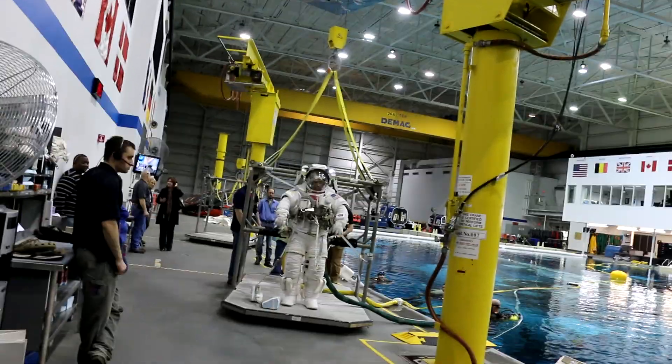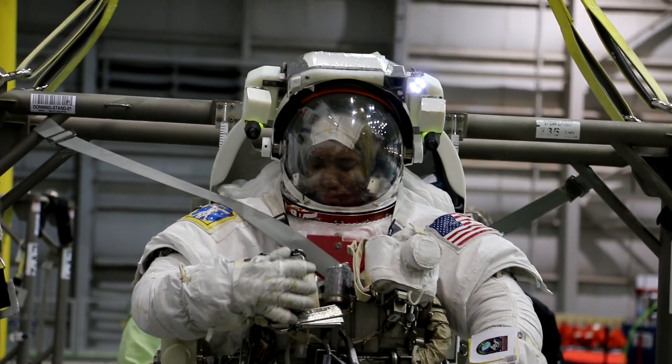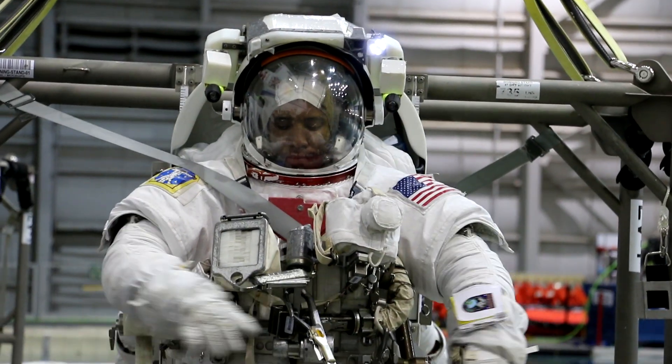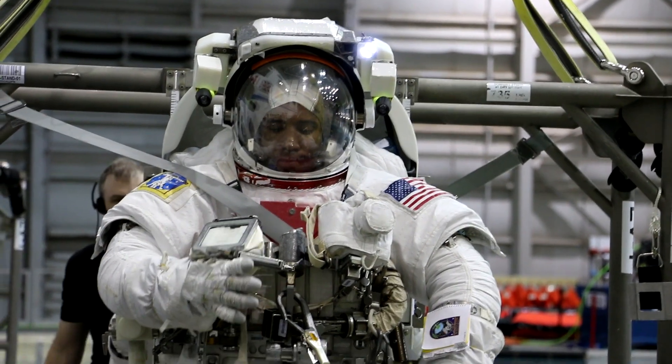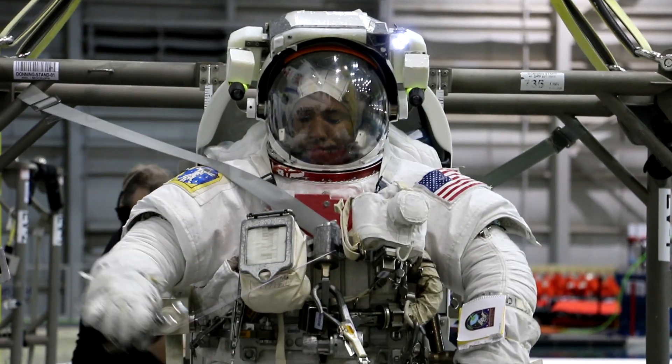My favorite thing is up by his helmet — he has lights and cameras, so on the ground you can see exactly what he's doing. Do you guys actually transmit that in the pool as well? To the test conducting room you can see what it looks like as an instructor and what you can observe — you can see what he's doing.